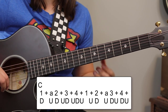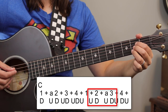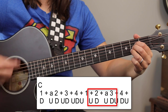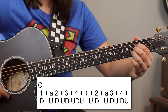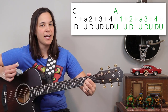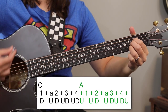On the second measure, we're adding a 16th on the end of the second beat. So it's: and two, a three, and four, and. Putting them both together — and still changing the A chord on the up strum after four — it's: one, a two, and three, and four, and — and two, a three, and four, and.